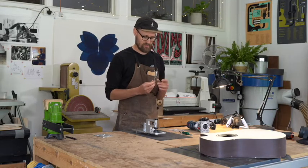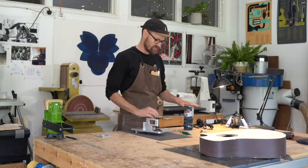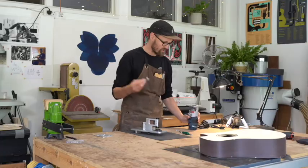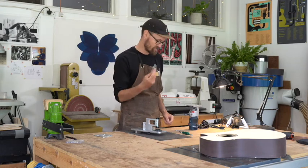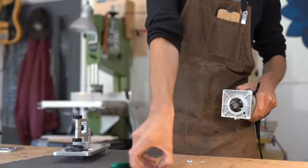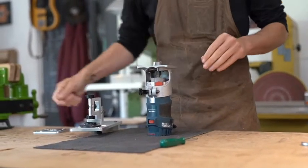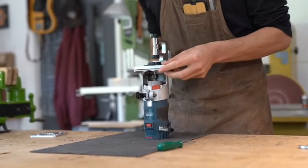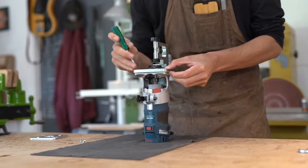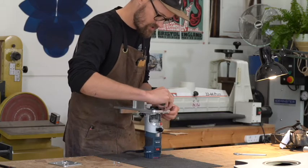The jig is supplied with a one-inch rebate cutter. Before we get into mounting the router and the jig, the first thing we need to do is take off the plastic base. Then we're going to insert the provided router bit — this is going to cut the channels. We have got the four screws that we used to fix the plastic base, and we're going to sit the jig on here. The screws line up really nicely. The holes are slightly elongated for reasons I'll come on to in a moment. We're just going to tighten those down just until they bite.